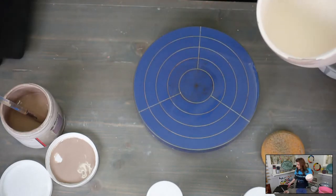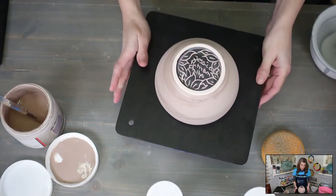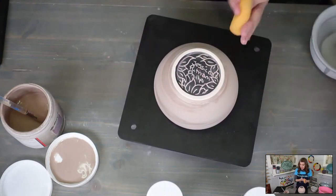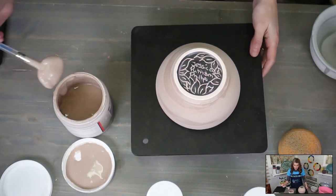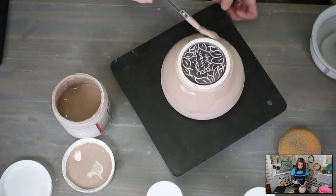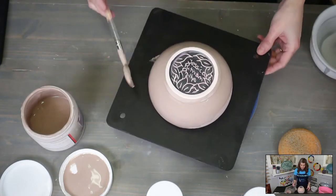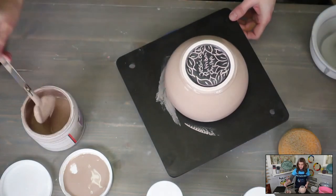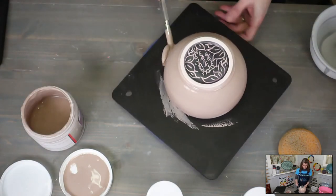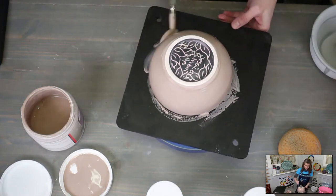These brushes come from ClayscapesPottery.com and they're Mako fan brushes — this one is a number 8. I use the 8 and the 4 the most. They do have a 6 which is a nice middle-of-the-road one.